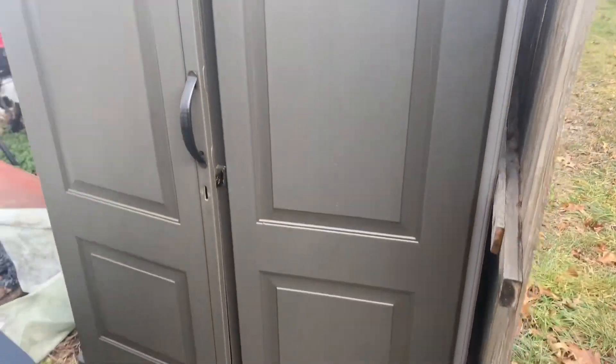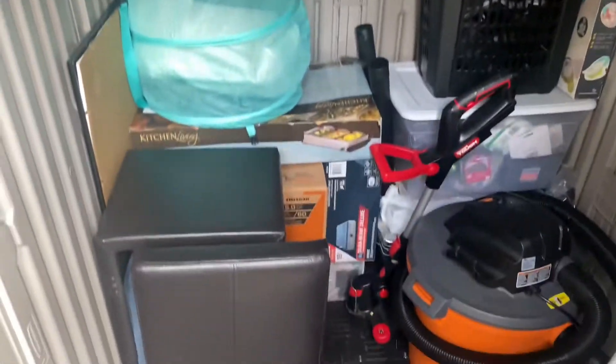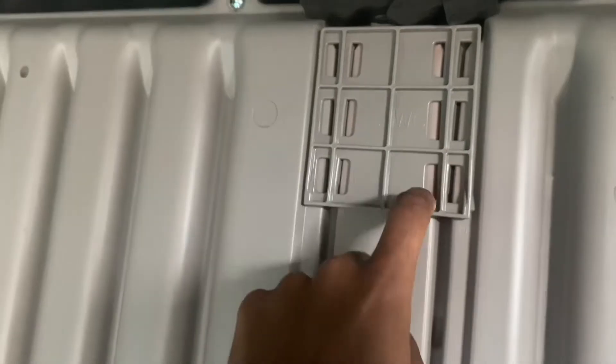Excuse my backyard, it's a little messy, but this is the shed. It's pretty spacious, it has little markings on there so you know which wall is which. I put some stuff in here already so you can see — there's still a lot more space left. It has these little brackets like clips that hook all the walls together pretty easily.